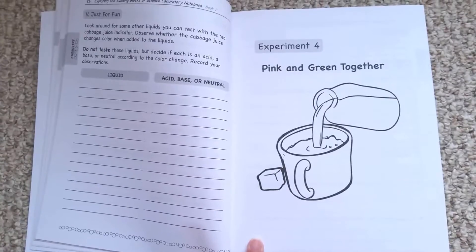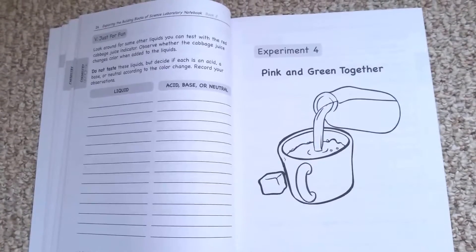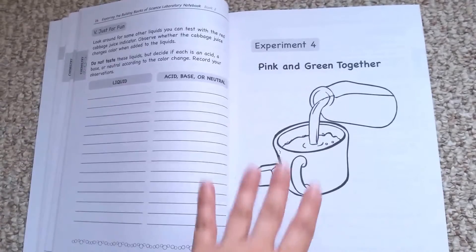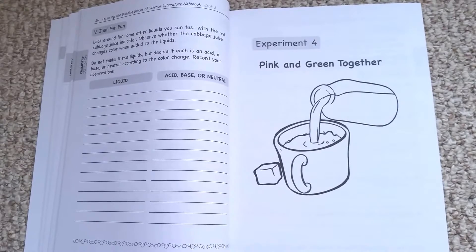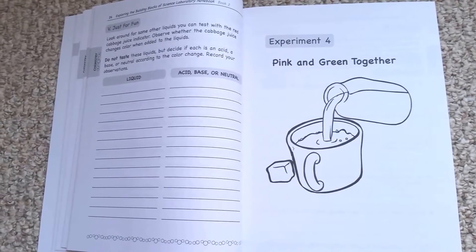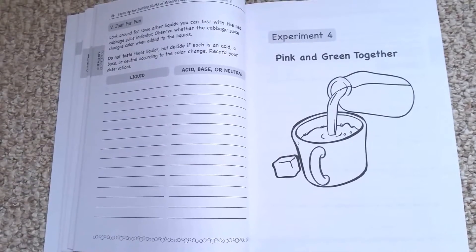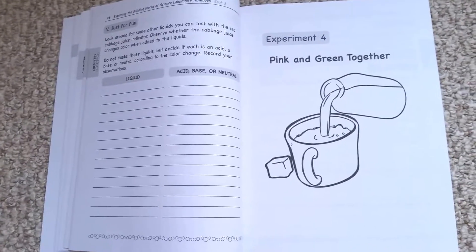I originally was thinking that there was a daily experiment — there's not. Each lesson revolves around a weekly experiment. It looks like the pattern is that on day two of the lesson, you're going to do an experiment. Then on day five, you're going to repeat the experiment just for fun and look at it from a different perspective. So depending upon the family, you might even consider that last one optional.